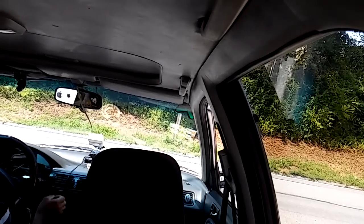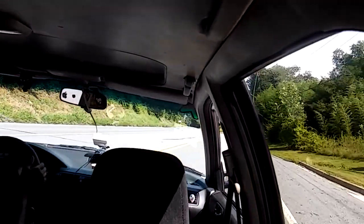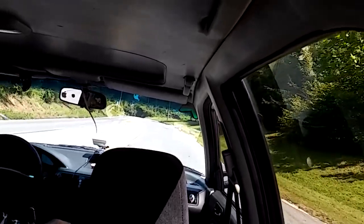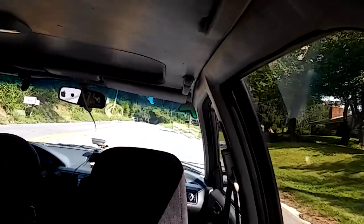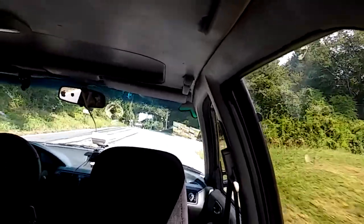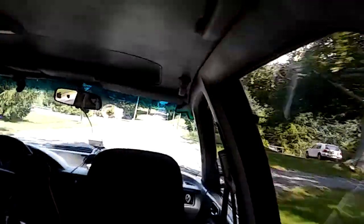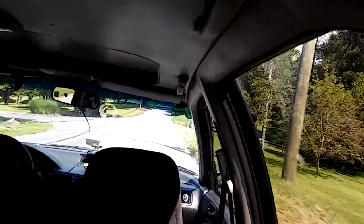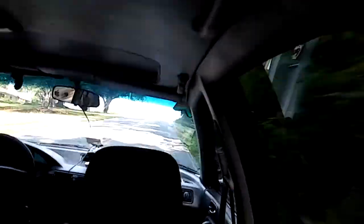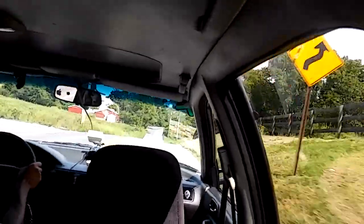I wish I was on the highway where I could really show off its skills, but these roads are pretty good. Let's go for a test drive. First gear, second gear, third — it grinds a little bit in third when you shift at high RPMs; I think all Hondas do that. The handling turns great.